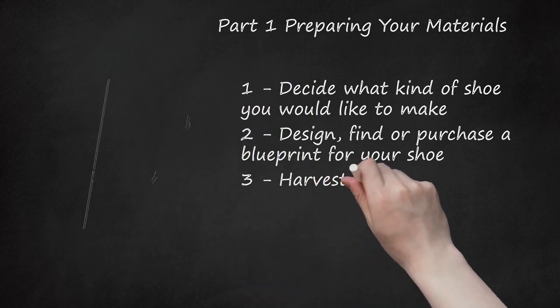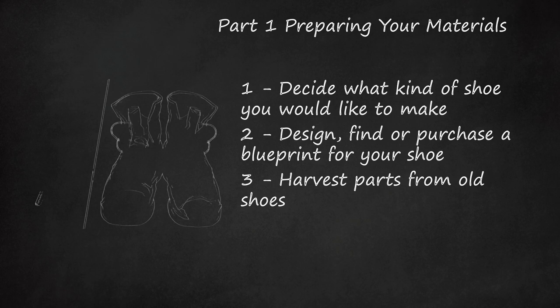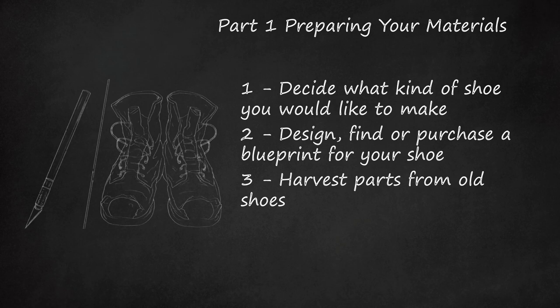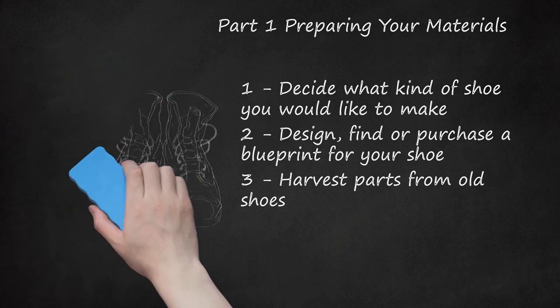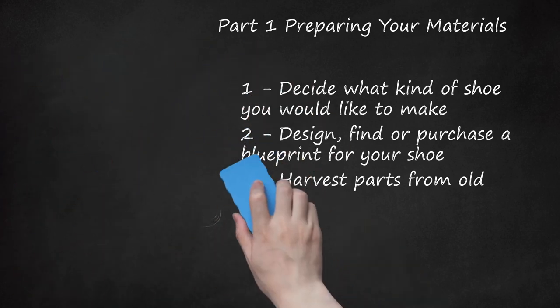Step 3: Harvest parts from old shoes. You can save yourself a lot of time and give your shoes a more professional look if you harvest parts from shoes you don't use anymore. Soles are particularly good, as they'll give you a reference for the rest of your stitching. Salvage the parts you think might work in your new shoe, taking care to remove them slowly and carefully with a scalpel knife.